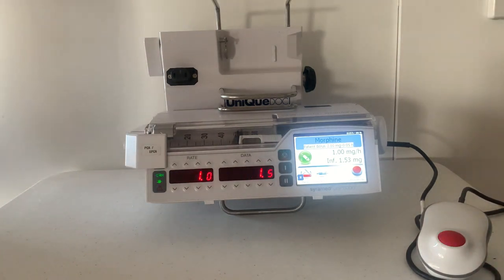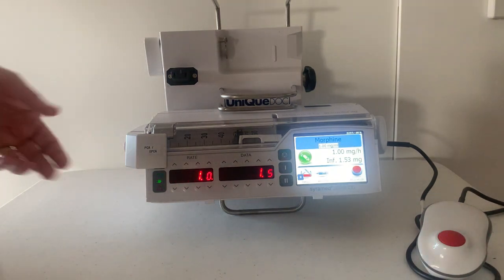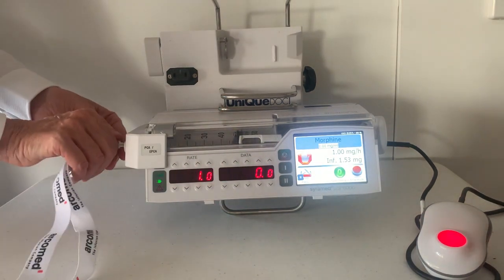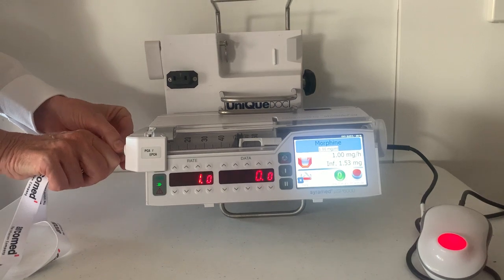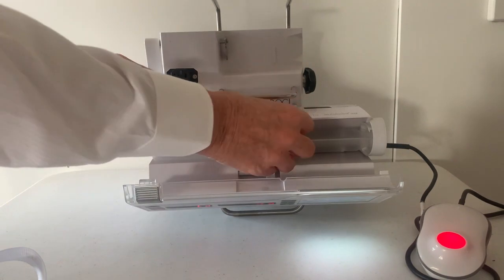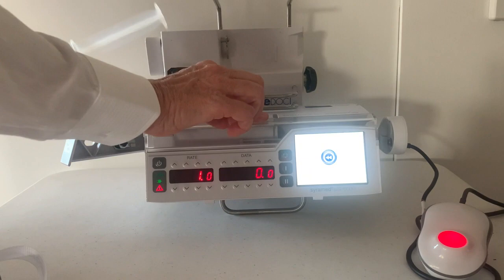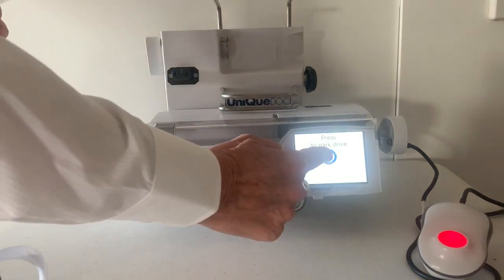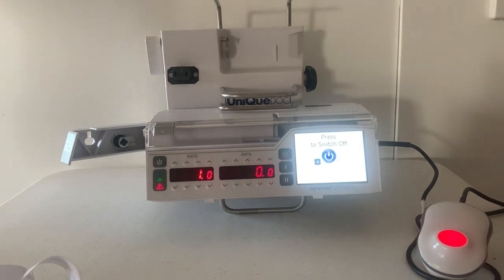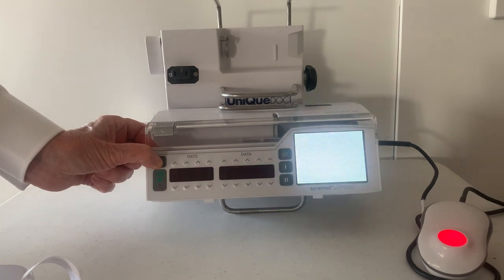Now I'm going to show you what to do when the infusion is discontinued. Stop the pump. Remove the syringe. Press to park the syringe driver. Press and hold the off key for two seconds.